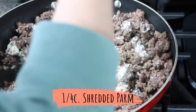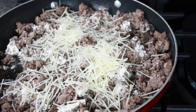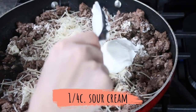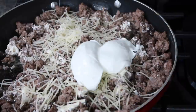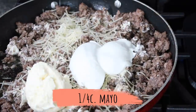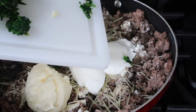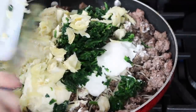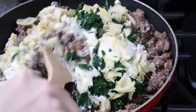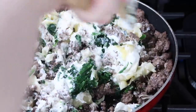Sprinkle in a quarter cup of shredded parmesan — one of my absolute favorite ingredients. Add in your sour cream and a little bit of mayo, which gives a great creamy consistency. Then add in the spinach and artichoke, stir it all together, and let it cook a little bit. Since it'll be baking in the oven you don't have to worry about it sitting on the stove for very long.